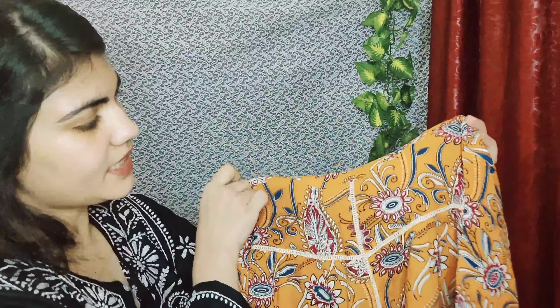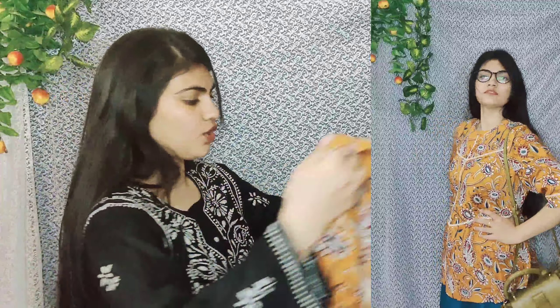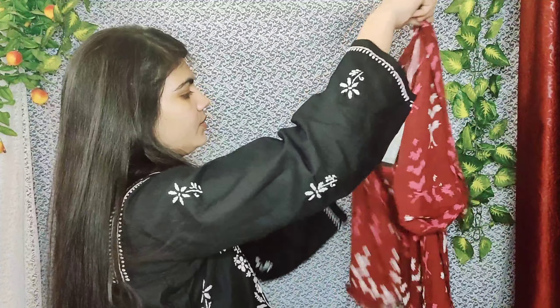With its matching I have made a pair with a palazzo — a beautiful flared palazzo. It is a maroon color and very beautiful.